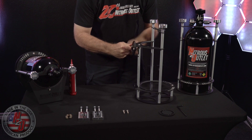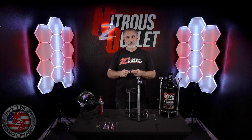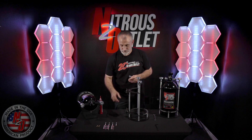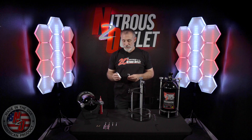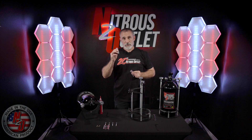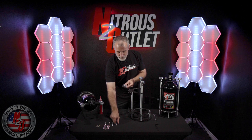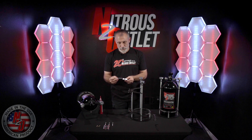Next up are the billet roll bar brackets. They come in four different sizes: inch and a quarter, inch and a half, inch and five-eighths, and inch and three-quarter. Make sure you select the correct size for your roll bar installation. When pairing the billet roll bar brackets, one side will have a recessed hole for the bolt and one will not. The bracket with the recessed hole will go on the outside of your bottle bracket. You will secure it in place with our two-and-a-half inch long five-sixteenths bolt.